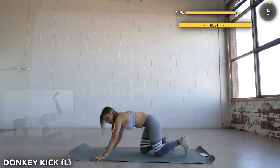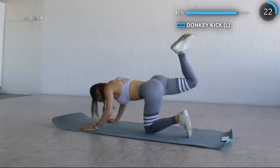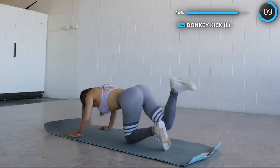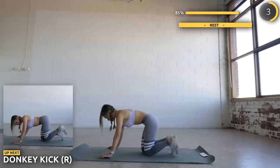Now stay on all fours and we're doing some donkey kicks with your left leg. And now on to the other side.